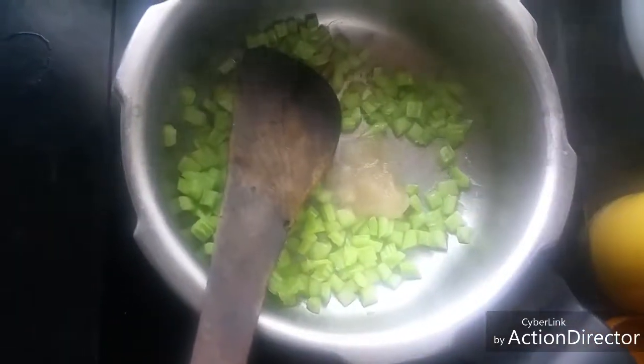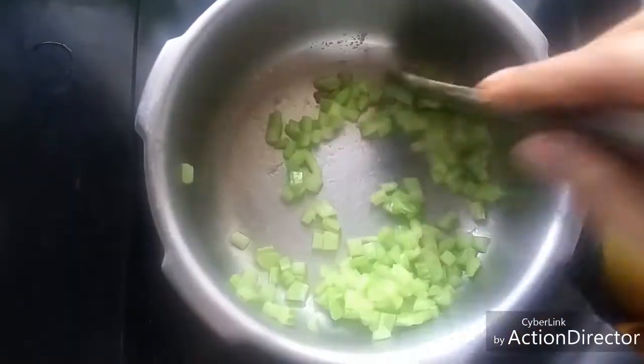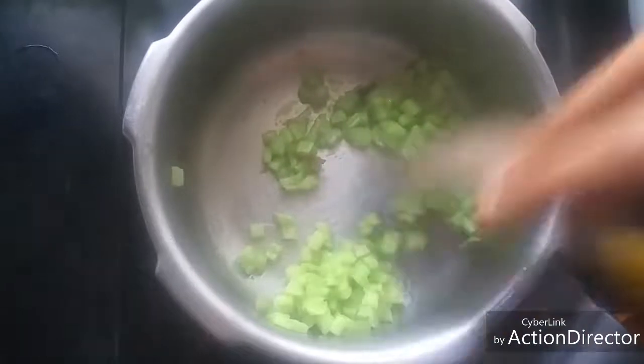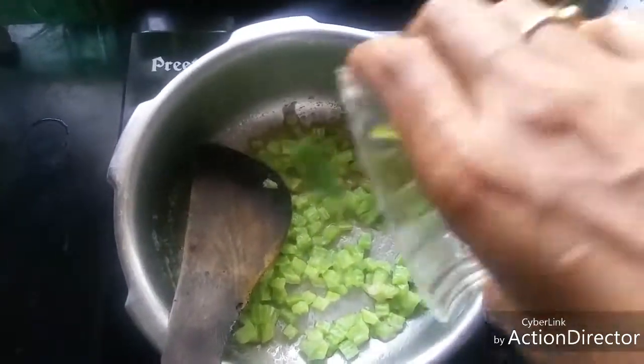To this add a teaspoon of ginger garlic paste. Now this is optional — if you don't want you can omit it. Sauté well till the raw flavour of ginger and garlic goes out. To this add one slit green chilli.